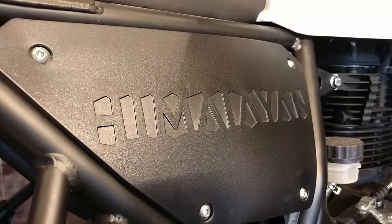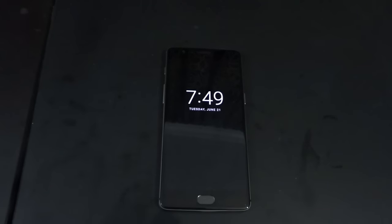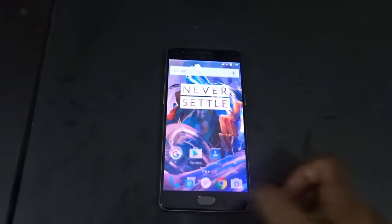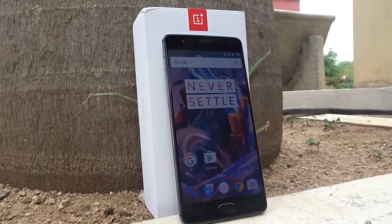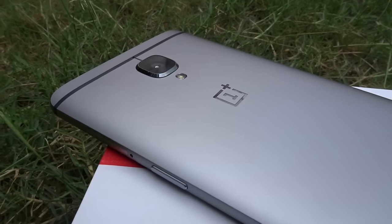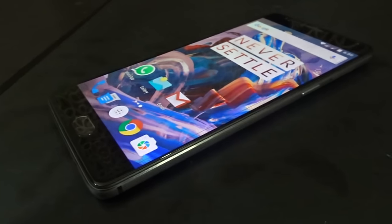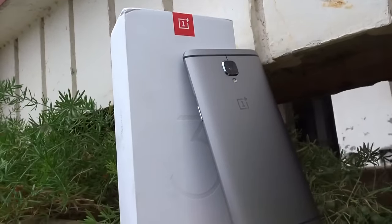The phone is currently priced at Rs 27,999 and is available exclusively on Amazon. One thing I liked is that there is no invite needed to buy this phone. I will be uploading a gaming review soon, as well as long-term review videos in the days to come. Hope you found this video useful. Until next time, this is Dino saying ciao — take care and God bless.